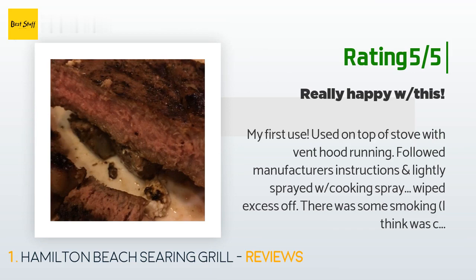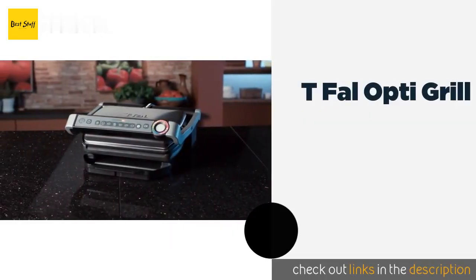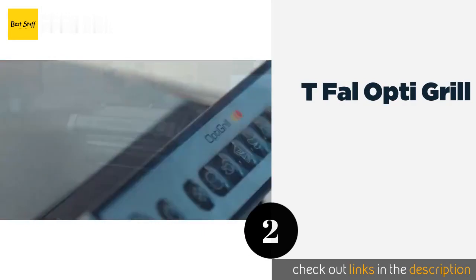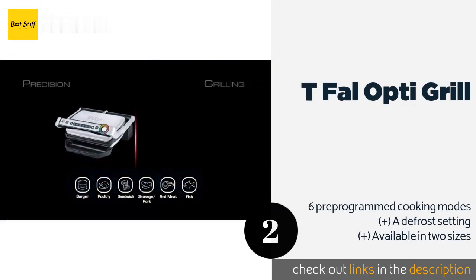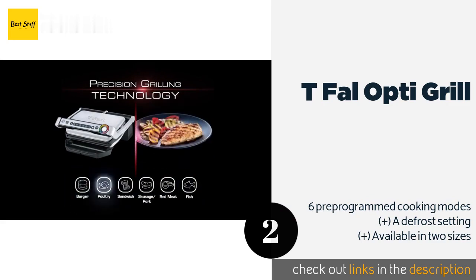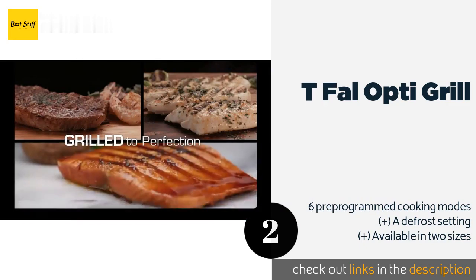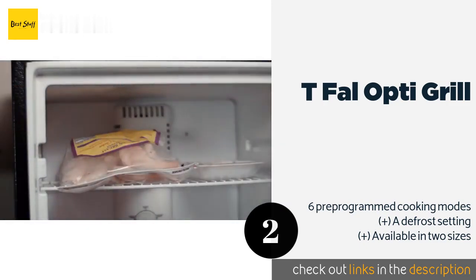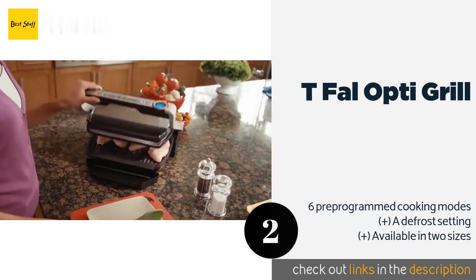Number two is the Tefal Opti Grill. If you're new to cooking, the Tefal Opti Grill will be your best friend in the kitchen. It senses the thickness of meats and beeps to let you know when they're rare, medium, or well done. The controls are simple and intuitive, and it has a beautiful stainless steel finish.